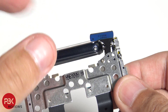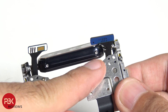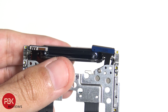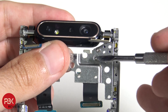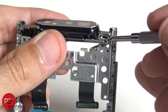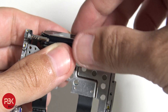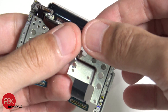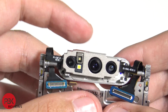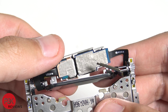One thing to note — the screws on the camera housing itself are the new tri-tip or tri-wing screws, not regular Phillips screws. Once you remove those tri-tip or tri-wing screws, you can lift up this cover, but be careful because the cables are attached underneath. Here are the cameras, and here's underneath it.